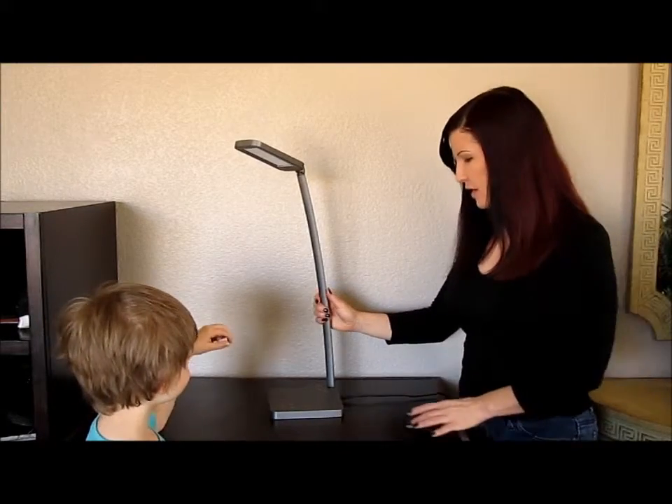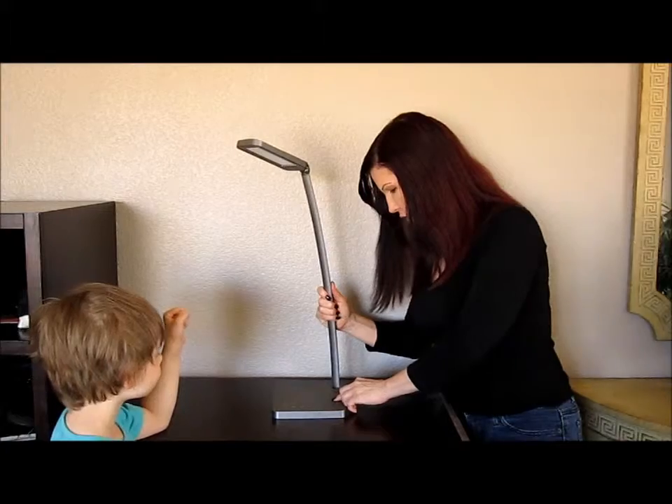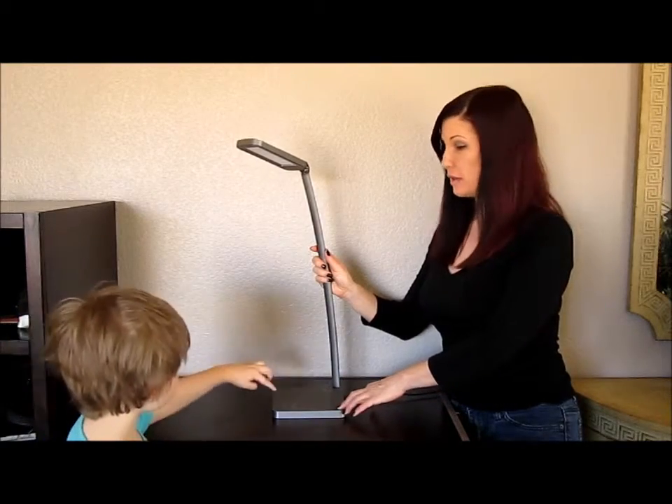Hi everyone, it's Melanie from EnjoyFreebies.com, and today I'm going to be talking about this really awesome desk light that I got from a company called Oakleaf. What this light does is it has adjustable features, and I'm going to show you how it works.